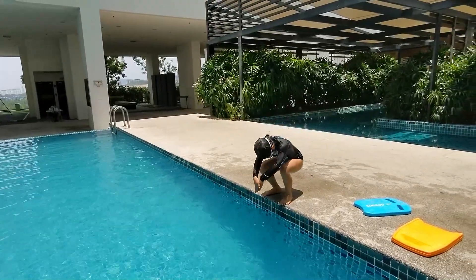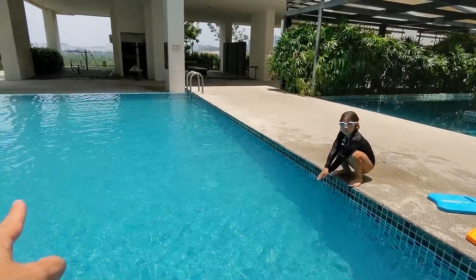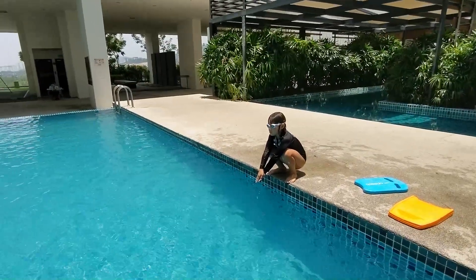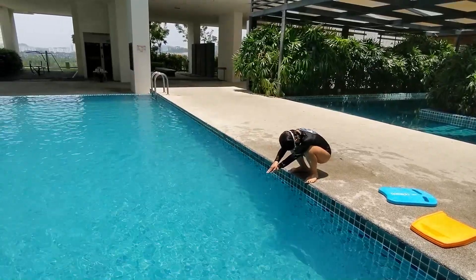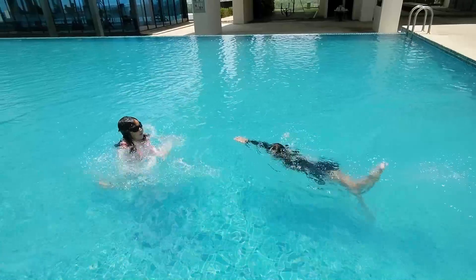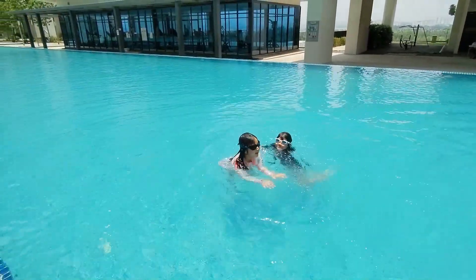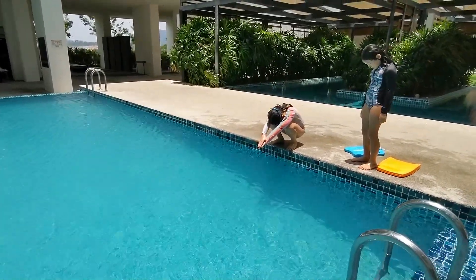Okay, now next one. Sarah, listen — once you enter the water, I want you to swim a bit of freestyle up to where Hannah is. Okay, ready, one, two, go. Okay, ready, go.